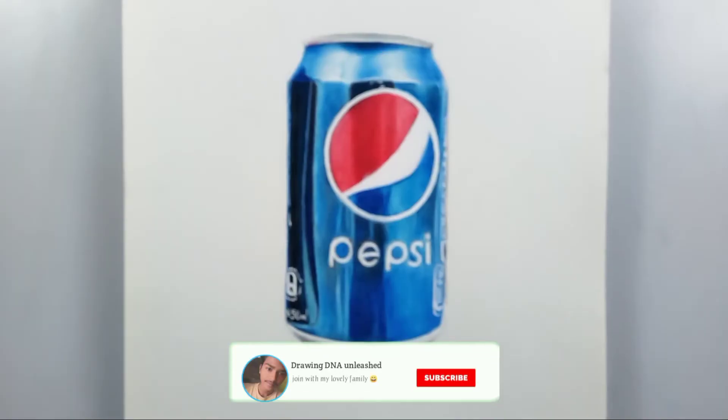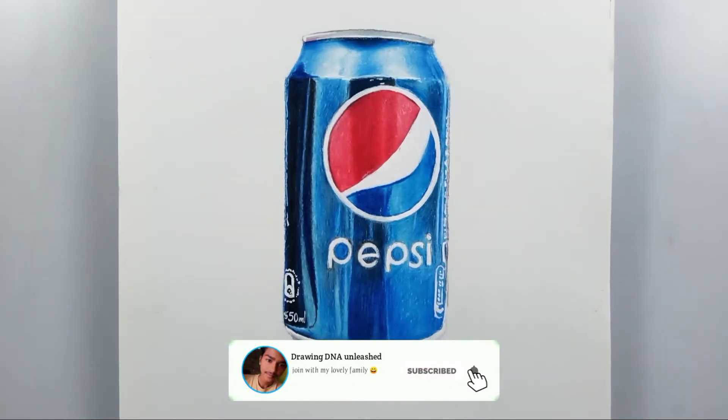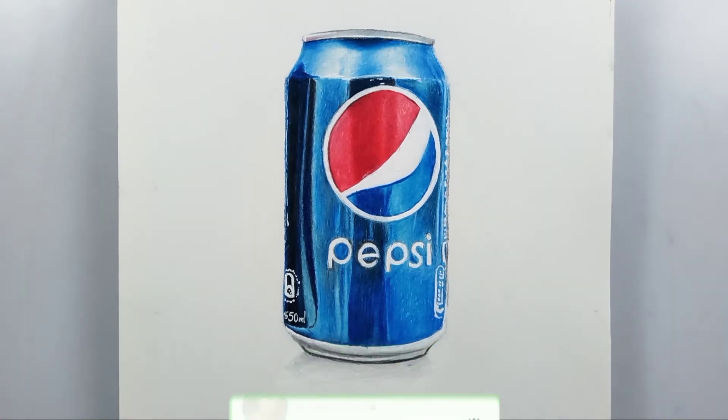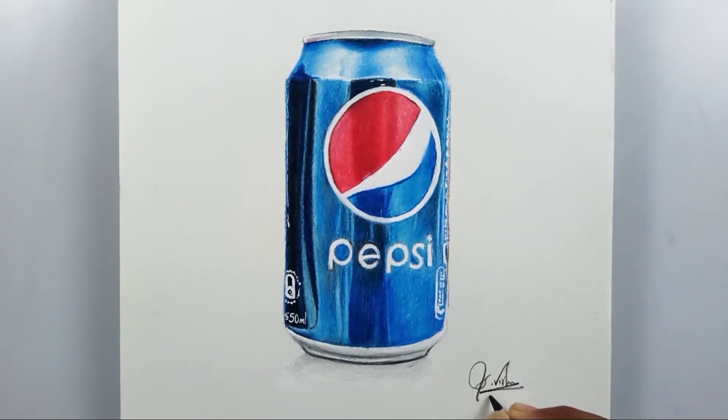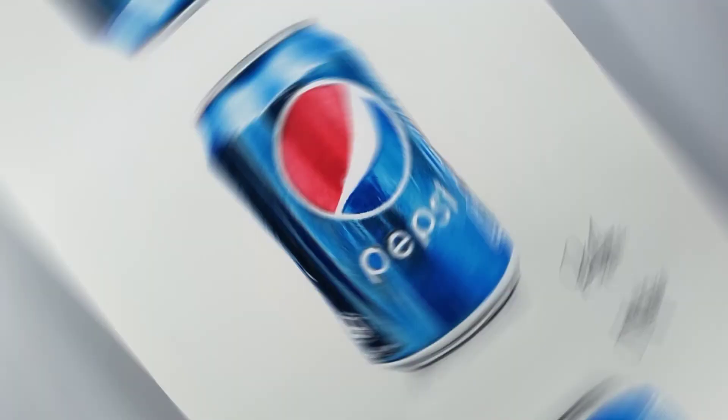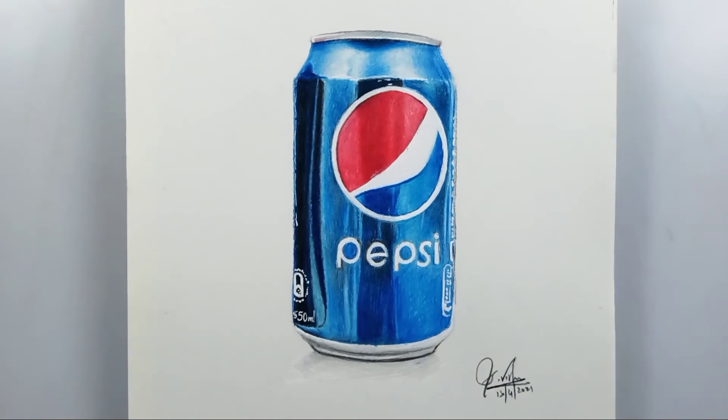I'm drawing right now — the shadow is completed. Let me sign it. And here's the finished drawing, my friends. I hope you like it!